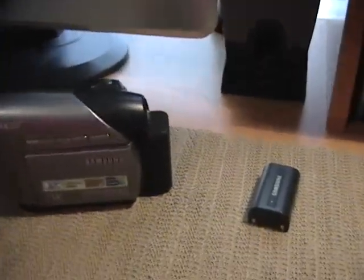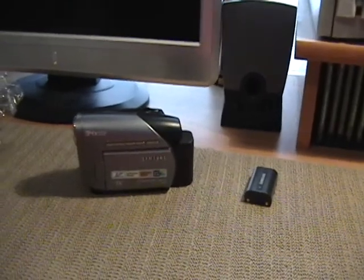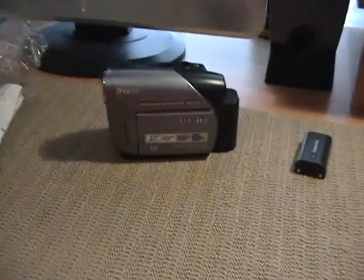I hope you guys enjoyed this little unboxing video. I will give you guys an update and let you know at a later date how this battery's doing. Please remember to like and subscribe, and as always, have a blessed day, everybody.